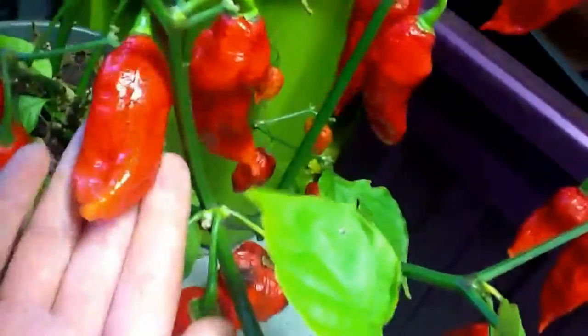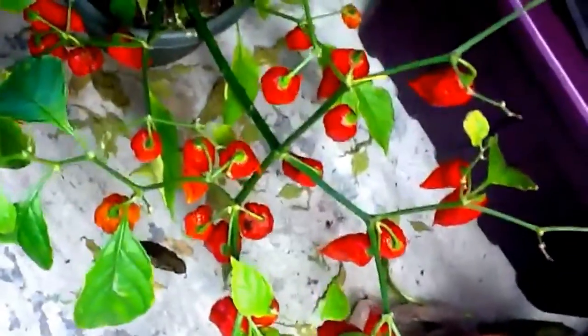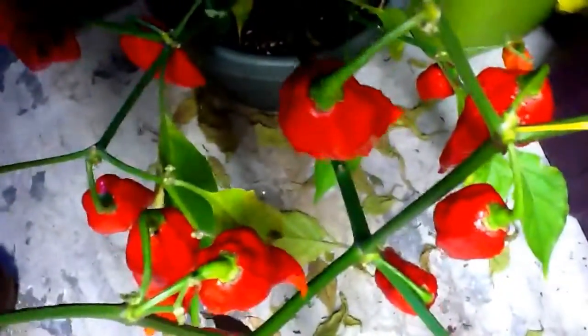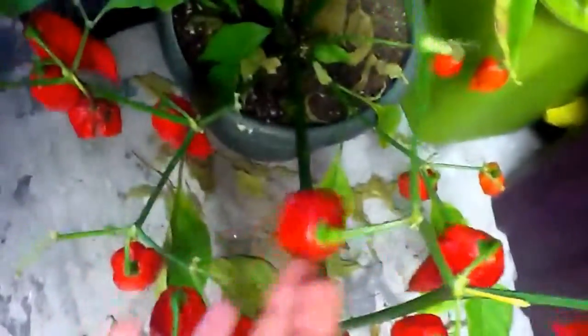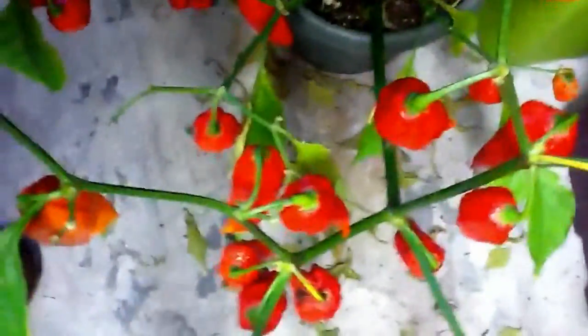These are the butylokias. As you can see, they're ripening, but some of them are starting to wrinkle. Maybe they're overripening, I don't know. The plant does look a little empty because it lost its leaves, but it's warm in here. They're ripening up nicely. I actually tried one — just the tip of a needle's worth — and you would not believe how hot it was. It was like someone threw fire on your tongue. You've got to try it yourself to see the experience.